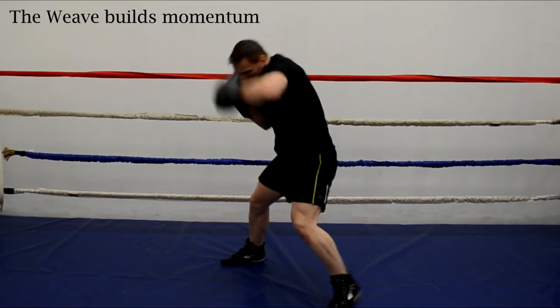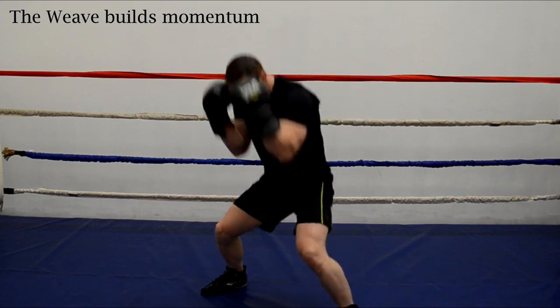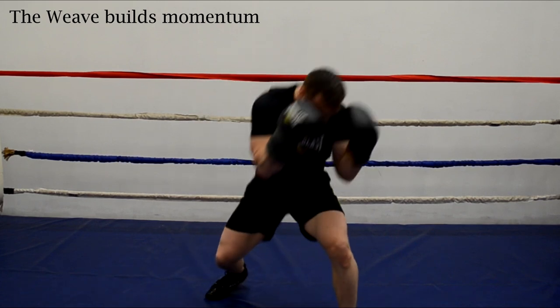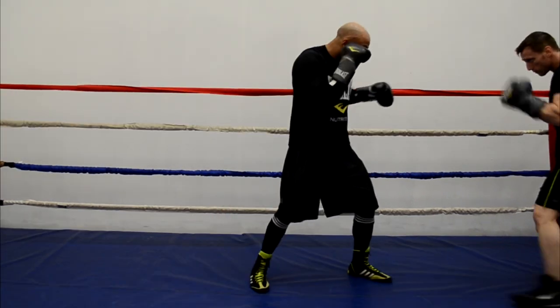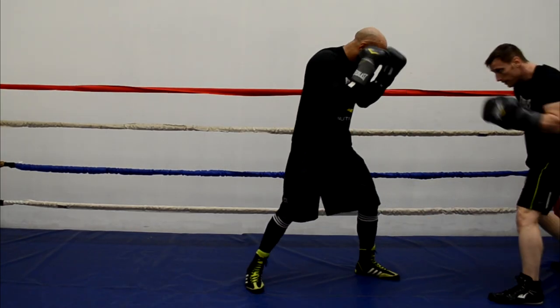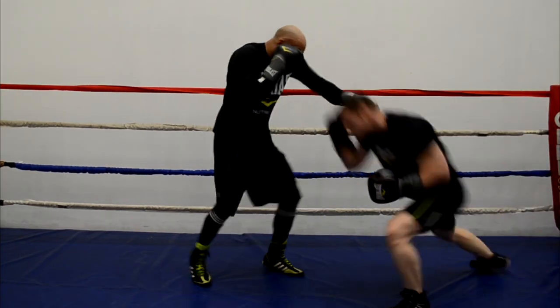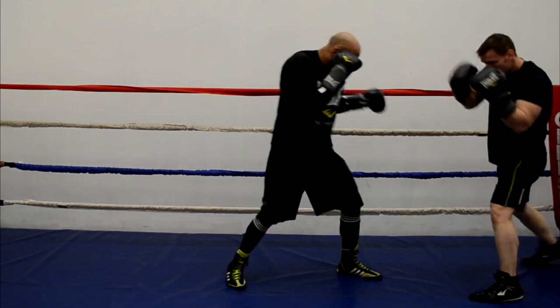The bob and weave can also turn defense right into offense. As you weave, you're transferring your body weight from foot to foot and you're able to build momentum. You can then use that momentum to throw hard strikes once you bypass your opponent's punches and get within range. So sure, my opponent thinks that he has me — but I use my bob and weave to get out of the range of his punches, and then use that momentum to land a hard offensive blow.